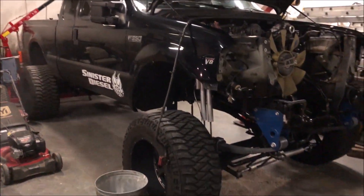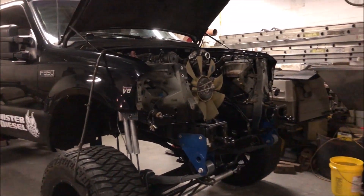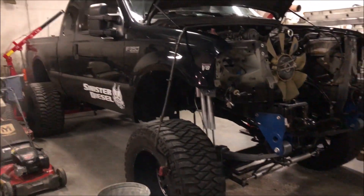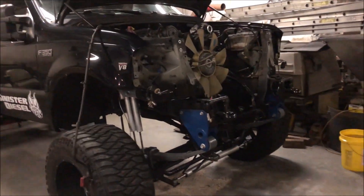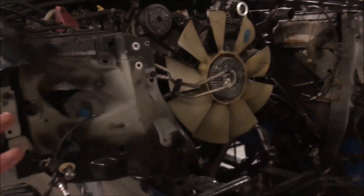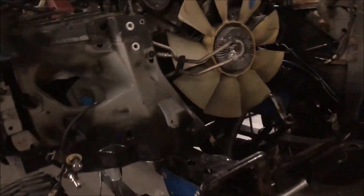Alright guys, teardown on project 73 has begun. Not a lot of filming because the amount of work that needs to get done to this truck is kind of insane, and filming every little bit is really pointless. I'm more here to show you putting the new engine into the truck.